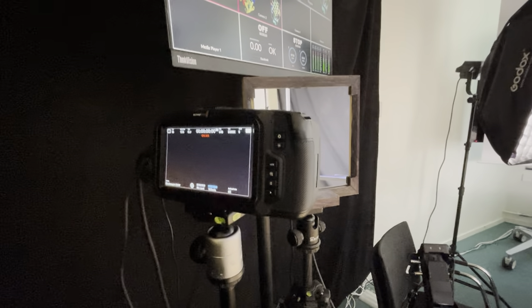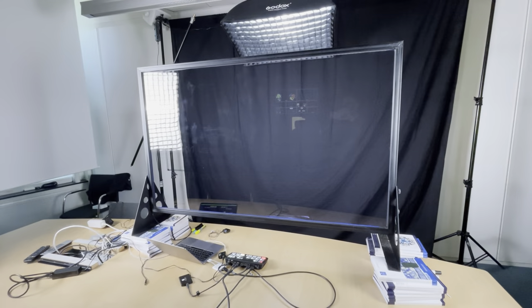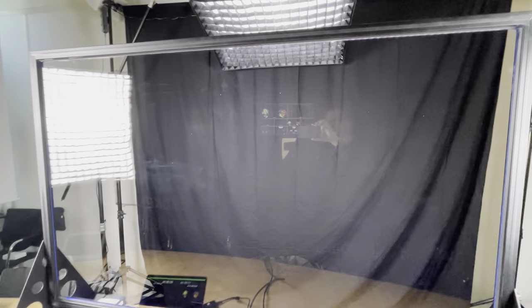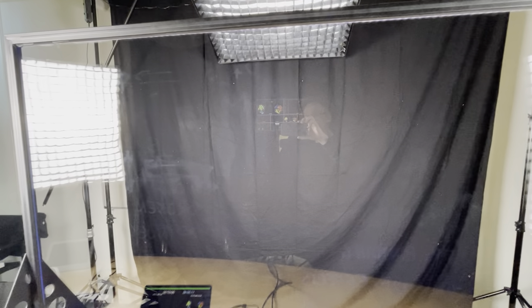The complication here is setting things up to record the light board and me in the front. As you can see even here there are a ton of reflections — but you do not see those in the recordings.